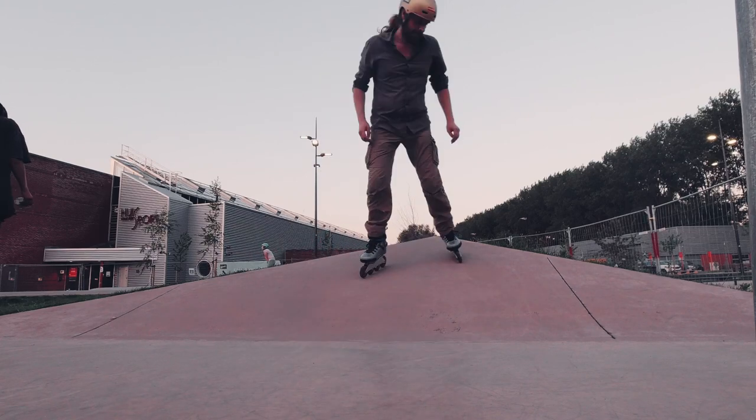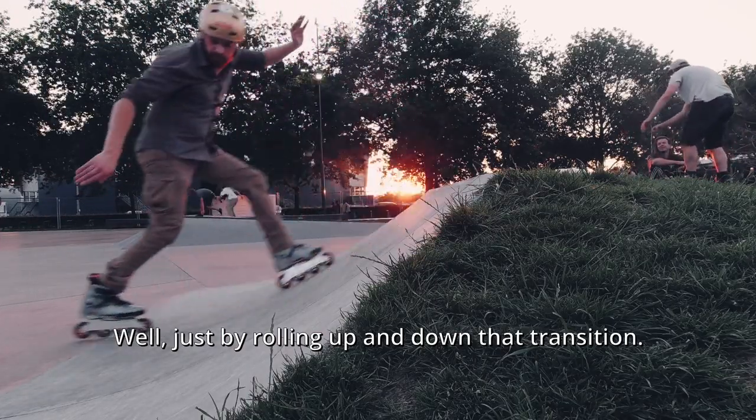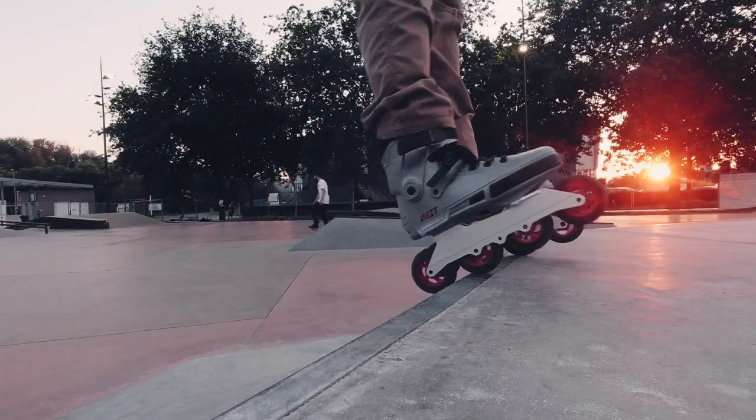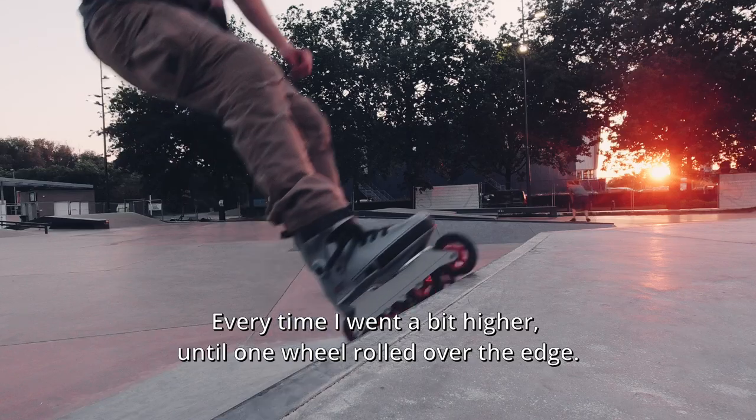How did I get there? Just by rolling up and down that transition. Every time I went a bit higher until one wheel rolled over the edge.